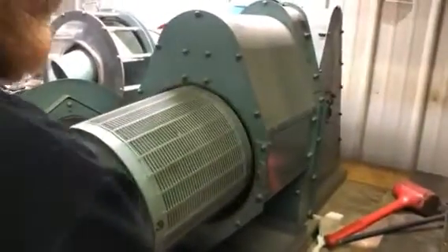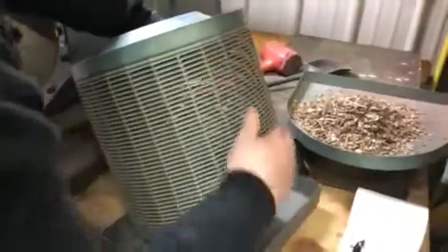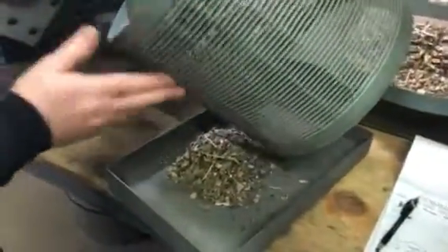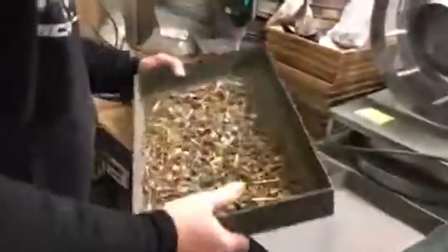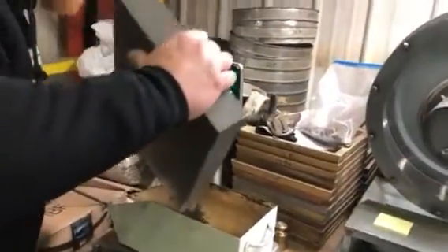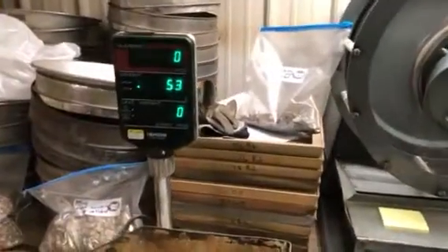This is what remains in the drum — it does not go through the slots. 147 grams. 53 grams, 54 grams.